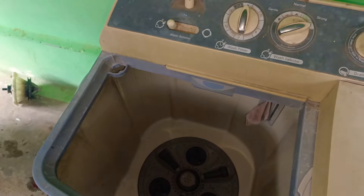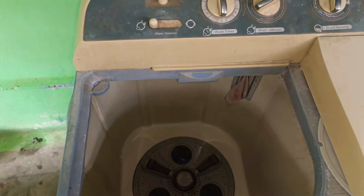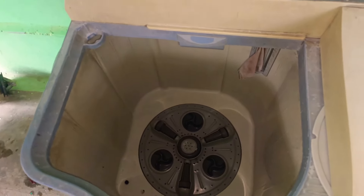How do you get the sound of the gearbox? You can watch the video. Now the machine is on the condition of the gearbox. The machine is on the pulse.